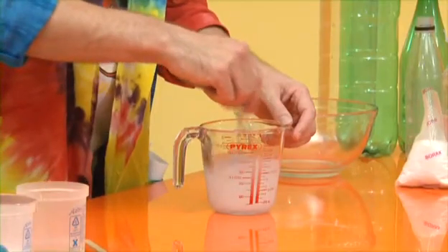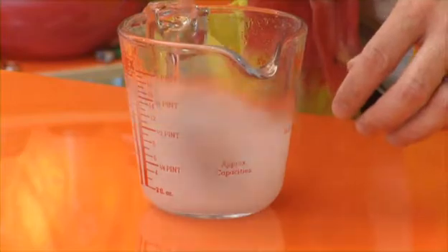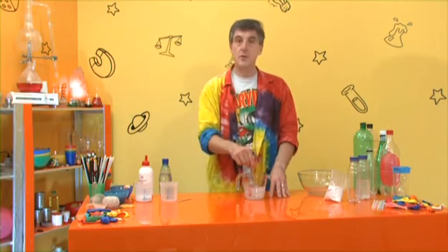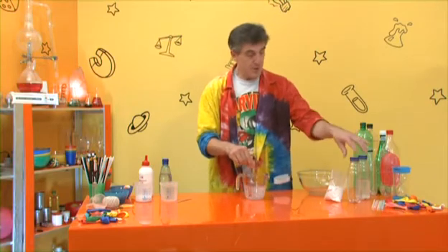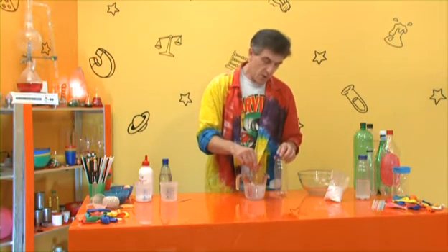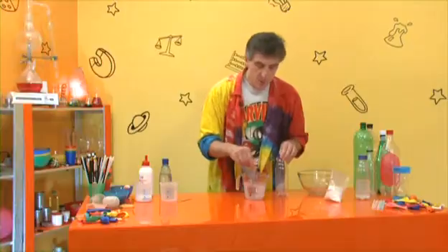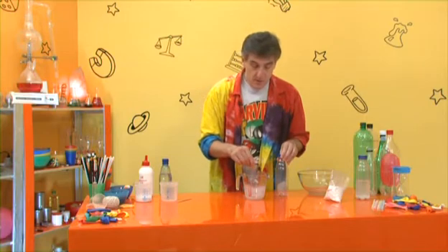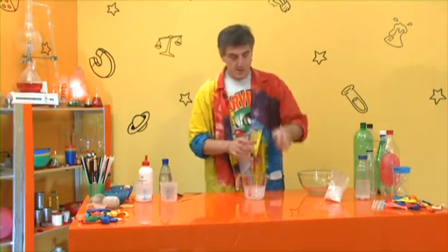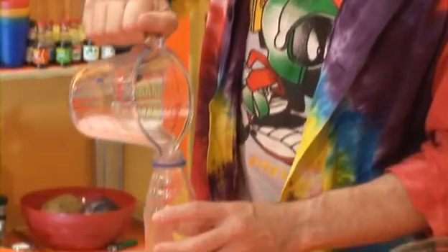Now give it a good stir for a minute or so, and then pour it into your bottle. I recommend anything from about 500ml to a litre - it doesn't have to be exact. Stir it so that as far as you can see it goes a bit cloudy and most of the powder is dissolving. Then pour this into your bottle, and make sure the powder goes in as well - you might have a bit of sludge, just pour that in too.